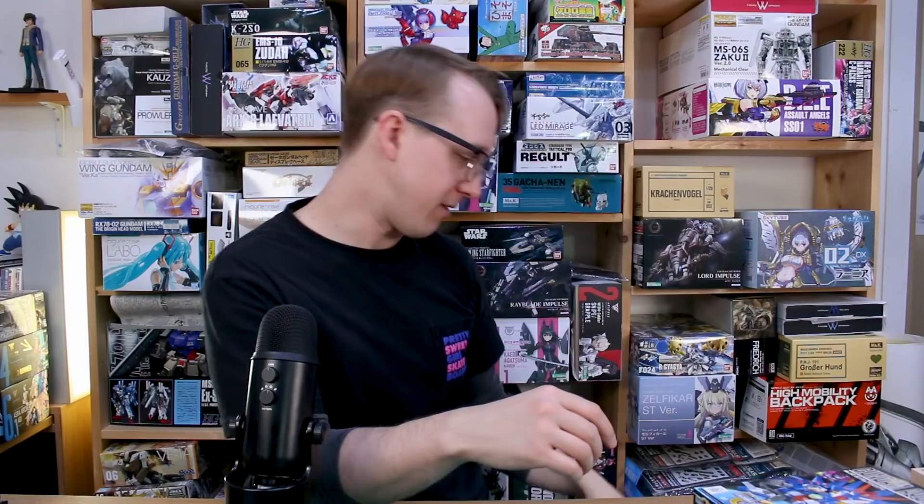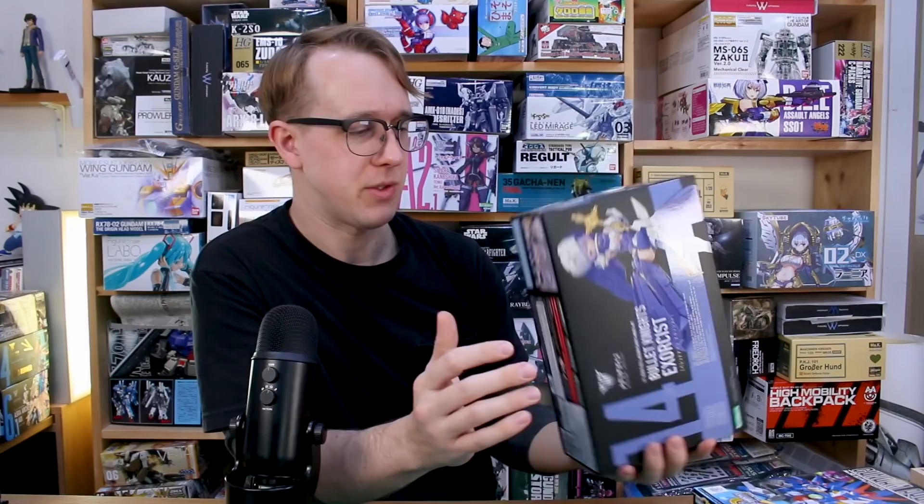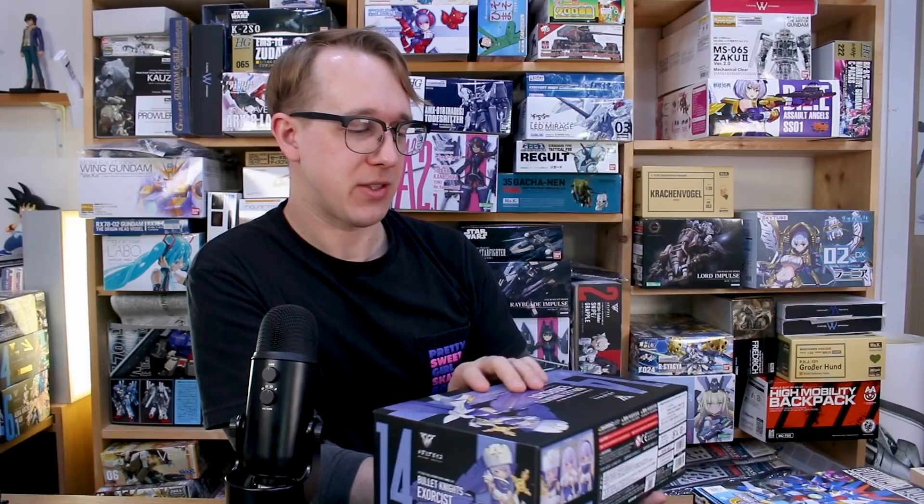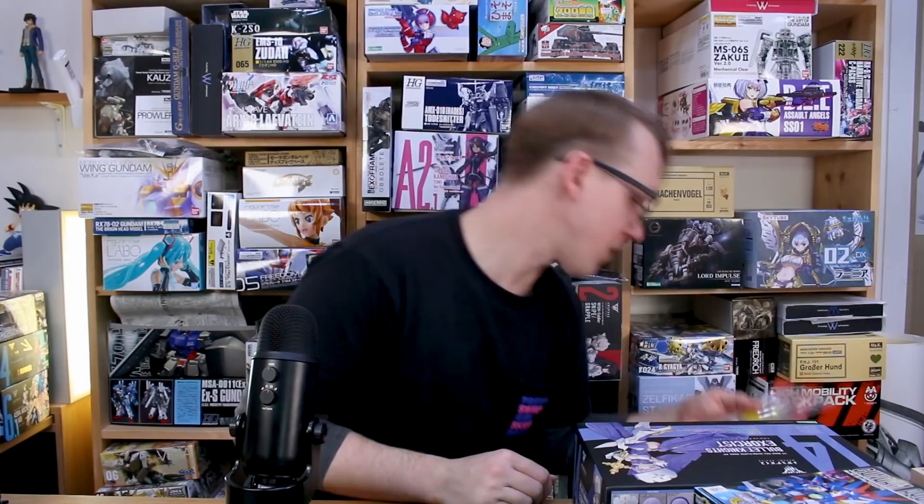The new Bullet Knights Exorcist kit from Megami Device — very cool design. They just came out with two different ones; there's the Exorcist and another one I wasn't really interested in. I can't remember what it was right now, but I'll put a picture on screen for you guys. The Exorcist does look like a really cool kit, so we'll be doing a review in the near future.